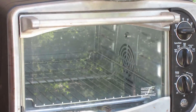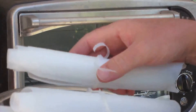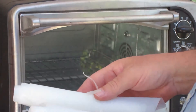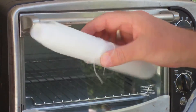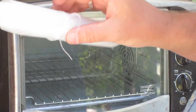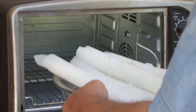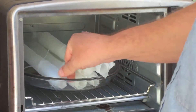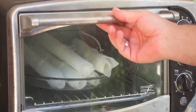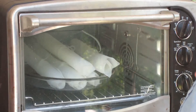We're going to be using a Pyrex pie dish and some HDPE plastic that I cut out of water jugs — like a milk jug. I just rolled it up and tied it together with a piece I cut off the side.